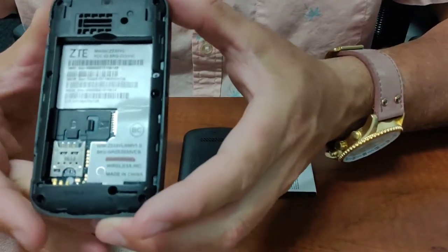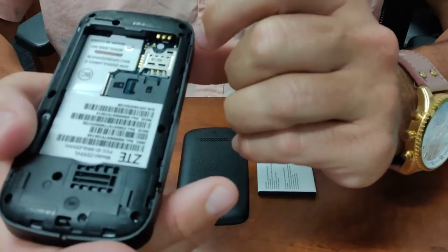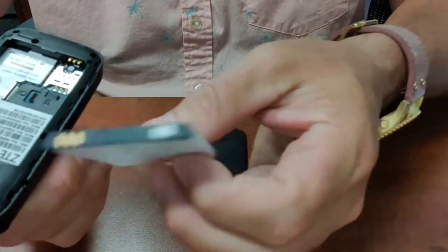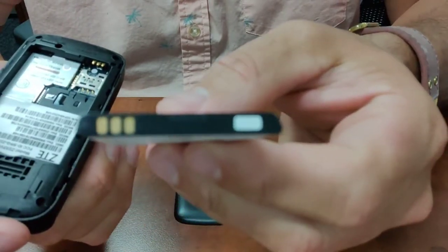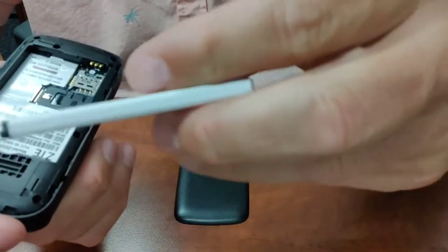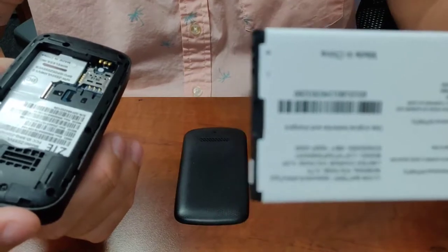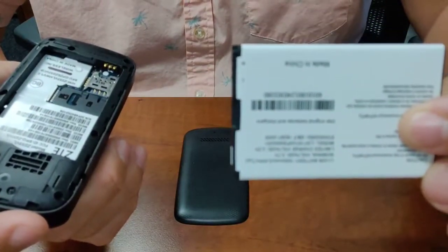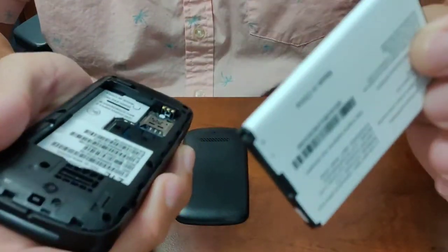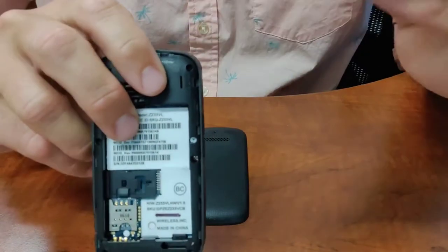Step one with your new phone is to install the battery. You'll notice within the back of the phone we have three metal bars for the battery connection. On the battery, we have corresponding three bars. On the front of the battery there are more details — you'll note there's a plus and minus right here, which corresponds with the bars.